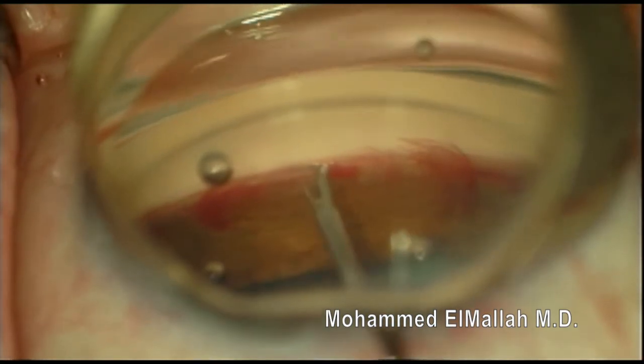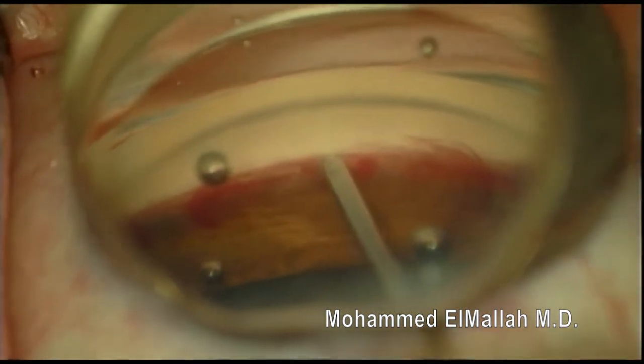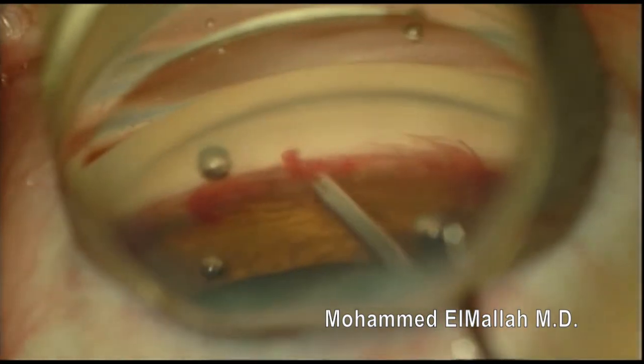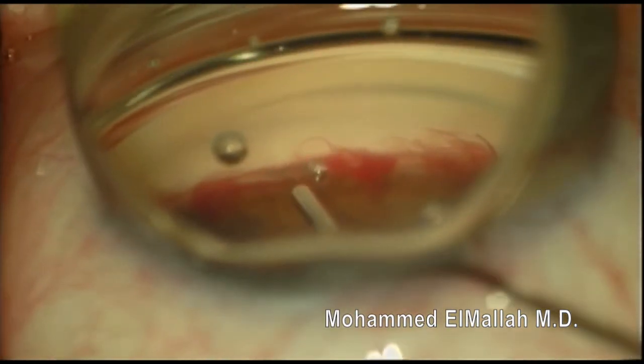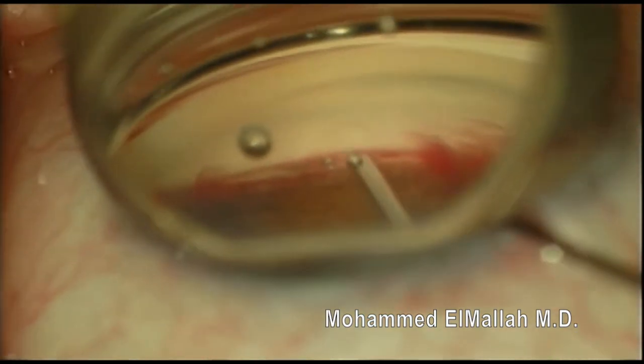I go back in with my inserter and what I'm going to do is re-grasp, pull back a little bit, and then push it forward again. And now I'm happy with the position. So it's important to re-grasp, pull back a little bit, adjust the angle, and then push forward. Thanks for watching.